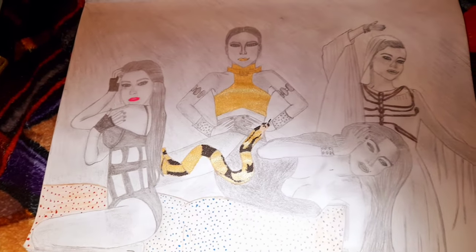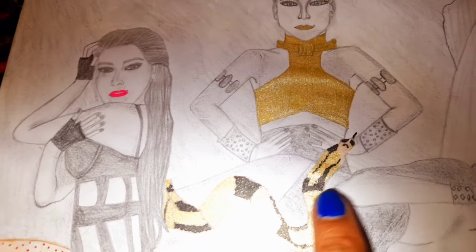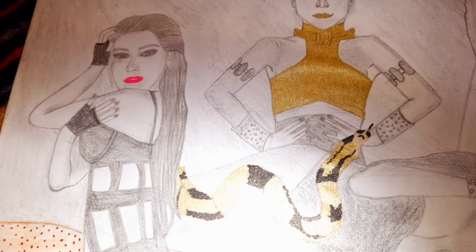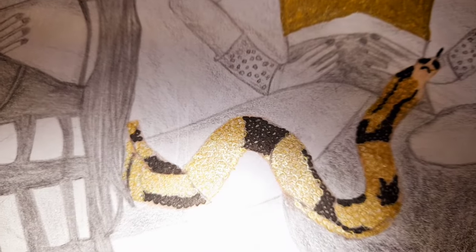Maybe it's because I was doing it on such small paper, or maybe I just need to practice a bit more. So in this video I'm going to finish it off by drawing the scales of the snake in detail. What I've done with the snake is I've colored it with a goldish crayon, and then I've got a black gel pen and a gold gel pen.